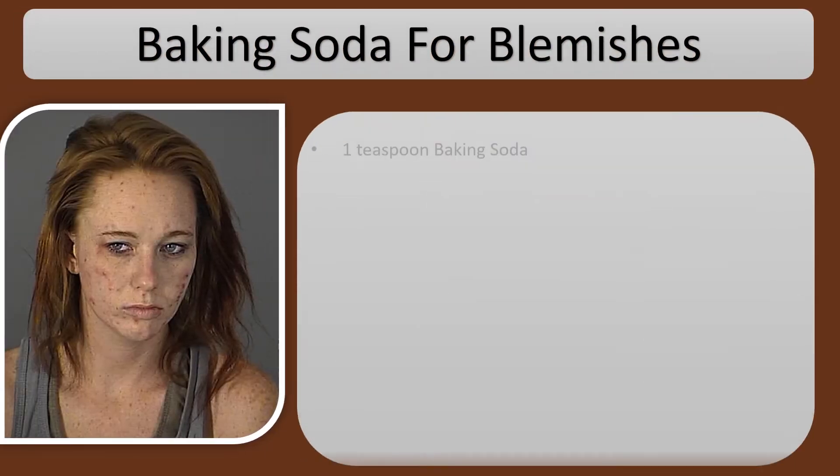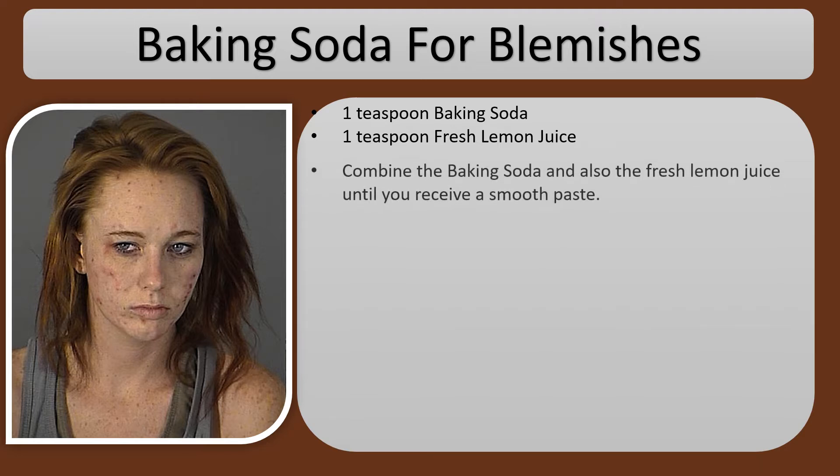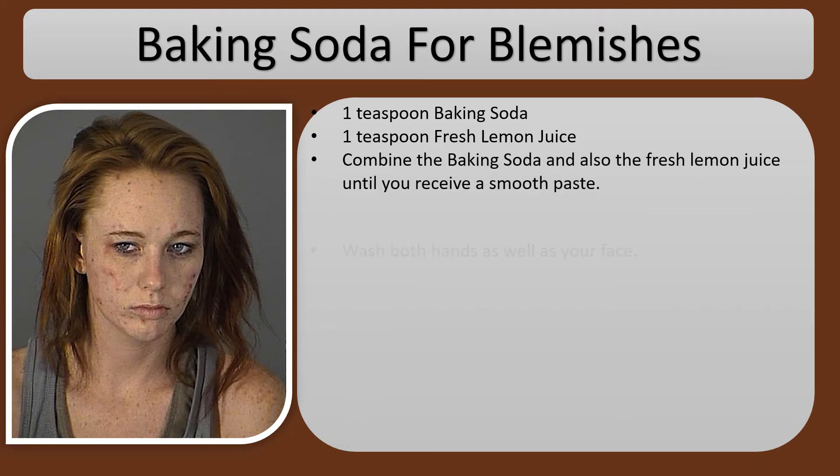Baking Soda for Blemishes: 1 teaspoon baking soda and 1 teaspoon fresh lemon juice. Combine the baking soda and the fresh lemon juice until you receive a smooth paste.